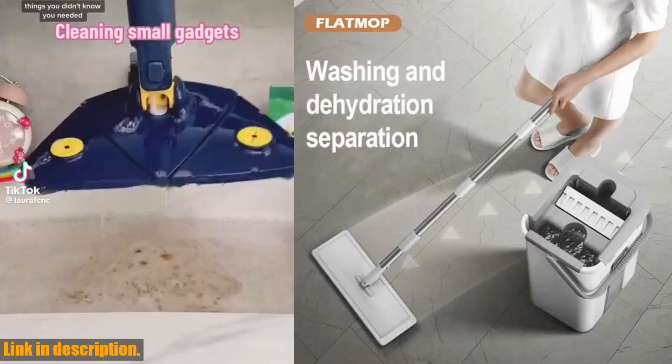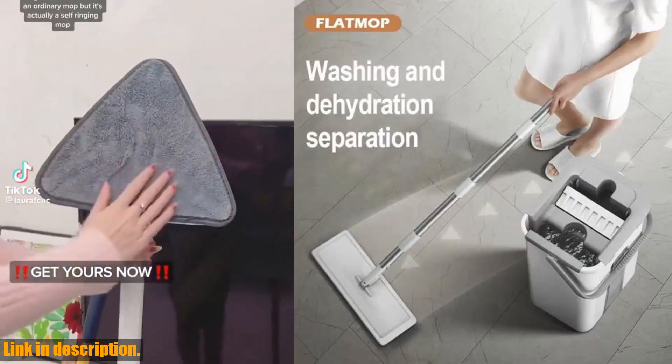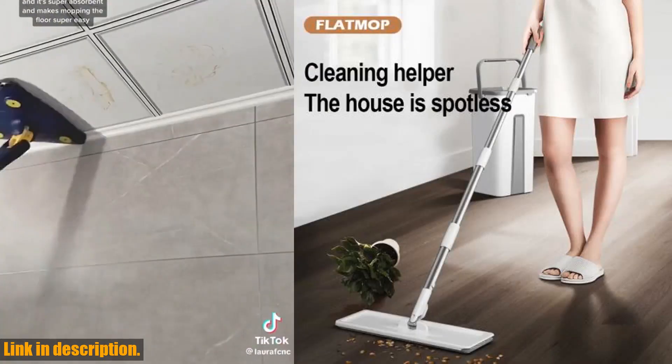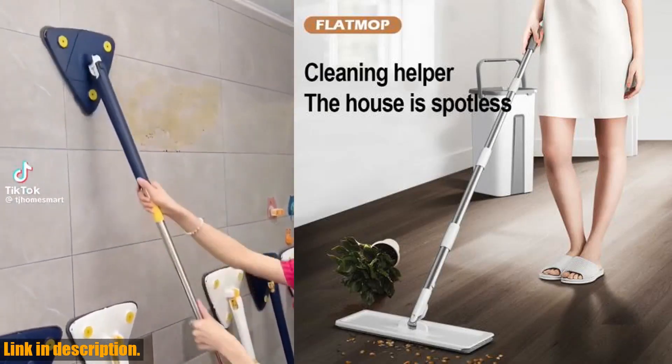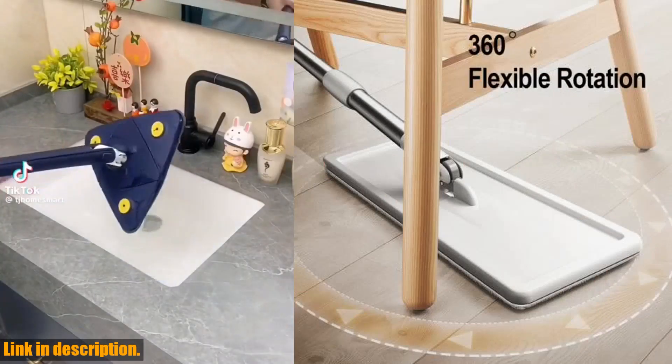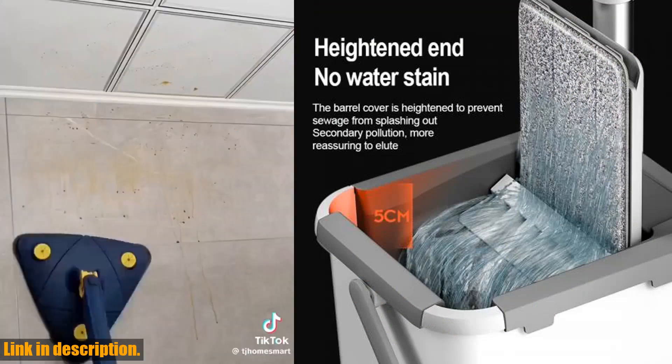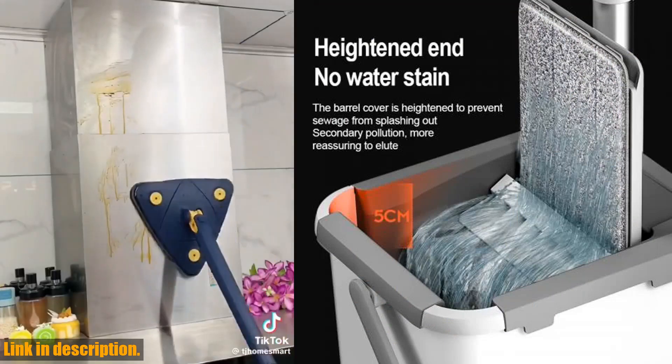So, what are you waiting for? If you want to take your cleaning routine to the next level, click the link in the description below to get your hands on the Mops Magic Floor Mop today. Trust me, you won't regret it. And don't forget to subscribe to our channel for more amazing product reviews and cleaning tips. Thanks for watching, and we'll see you in the next video.